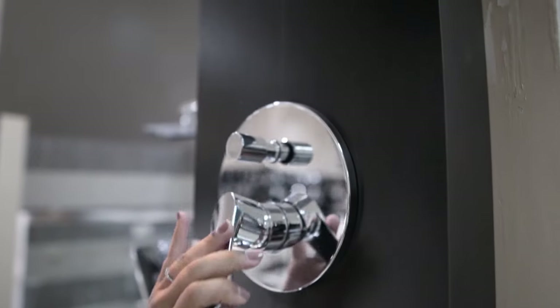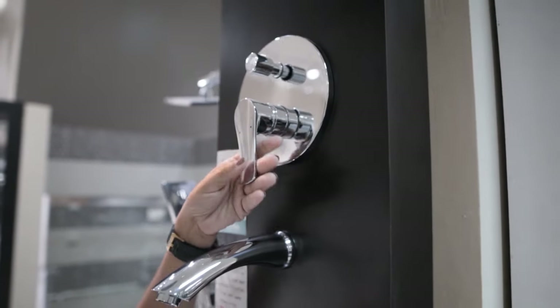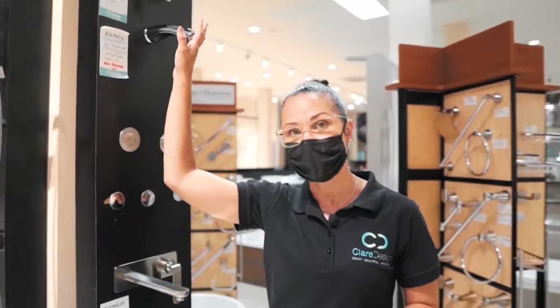Our client really liked that because they wanted the feeling of a rain head shower but without having to add to the budget for the necessary plumbing. So this was a good choice for them.